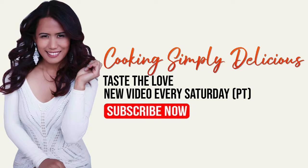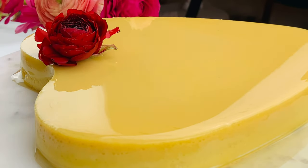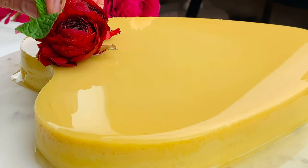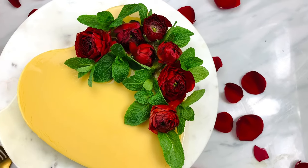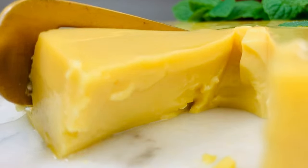Hi, welcome to Cooking Simply Delicious. This leche flan — caramel custard or cream caramel — is a truly simple and delicious dessert. It's creamy, it's smooth, it's sweet, and it's so delicious. Here's how to make leche flan.